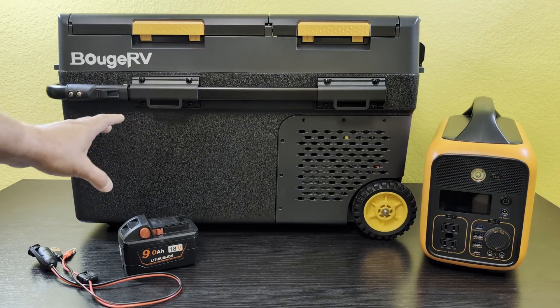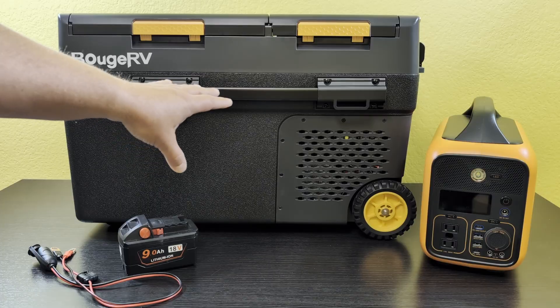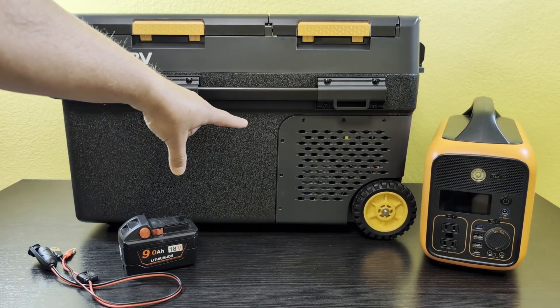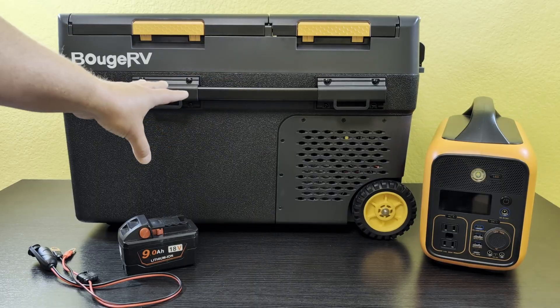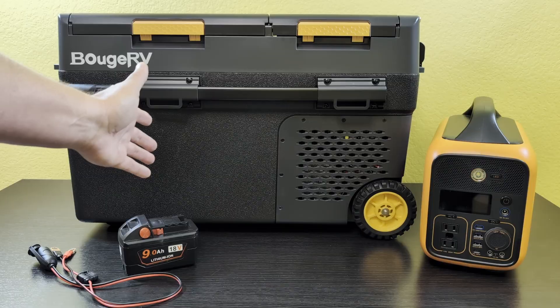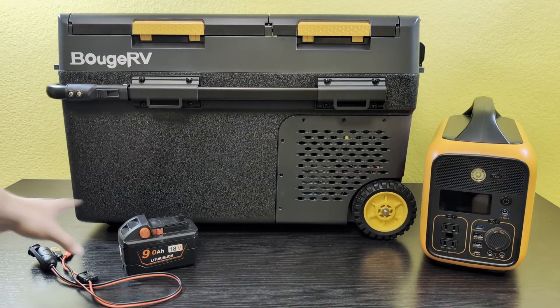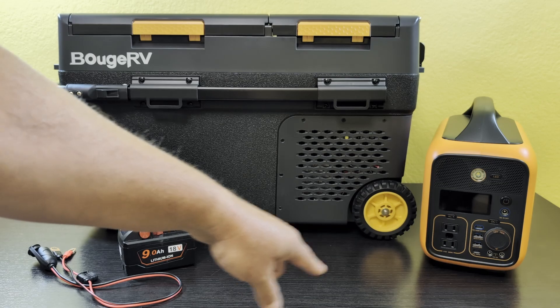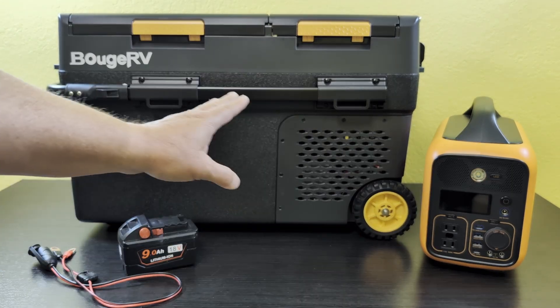I just wanted to know if it could do it, because this refrigerator actually has a battery you can buy for it. Stick it in the side — I'll show you in a minute — and you can run this thing off of that battery, running up to about 10 hours in eco mode. But I do have a power station over here, and I'm going to get this plugged into that on the 12-volt.